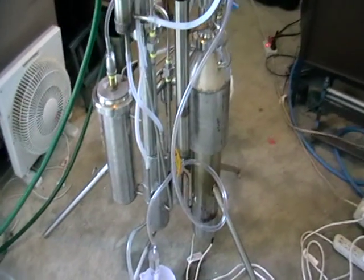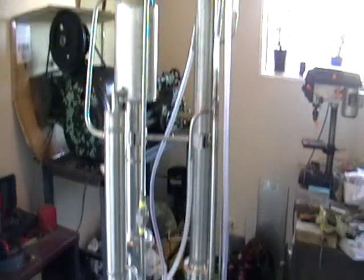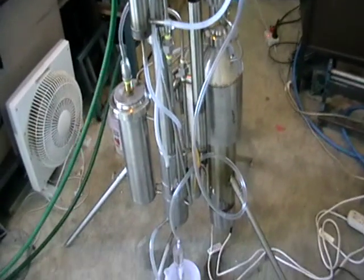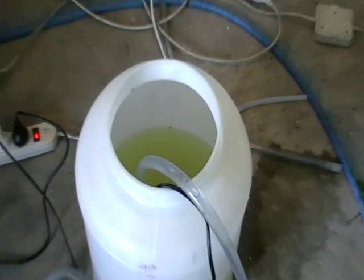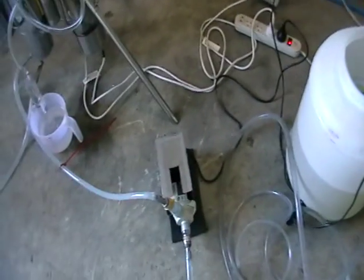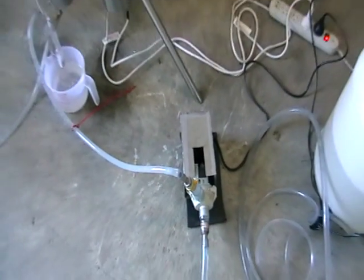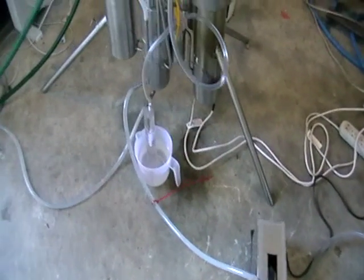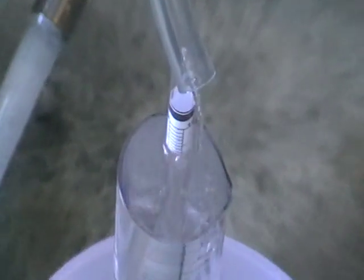Hello, this is a continuous reflux still, so it does everything in one go. Here we got some sugar-based mash — could be wine. There's a good pump here, and here we got some spirits coming out.